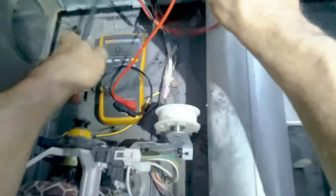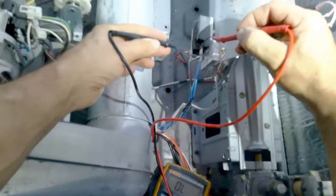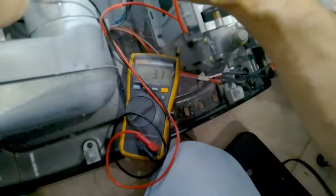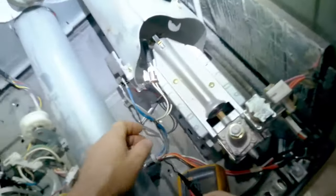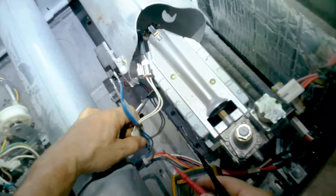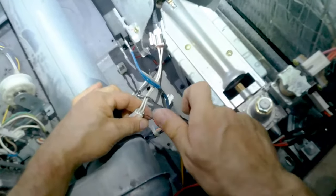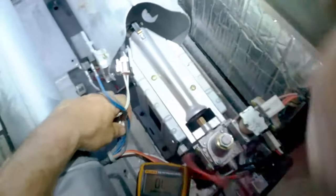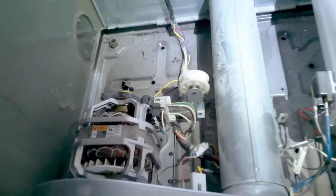That's only if the dryer does not start. This is the flame sensor — this should read 0.0 to 0.5. My multimeter is very sensitive so that's why it's jumping around, but this is good. A bad flame sensor will not allow the dryer to heat. This is the igniter — it should read anywhere from 150 to 200 ohms. If it reads open line, replace it, or if it reads extremely high it means it's a weak igniter, which will also cause the dryer not to heat.